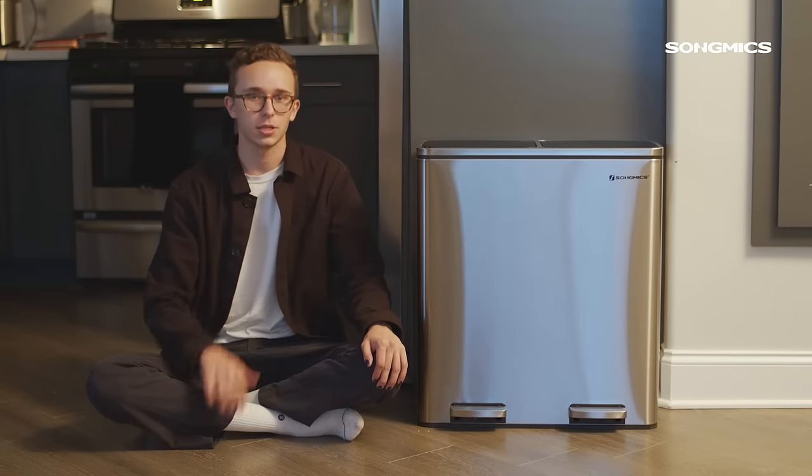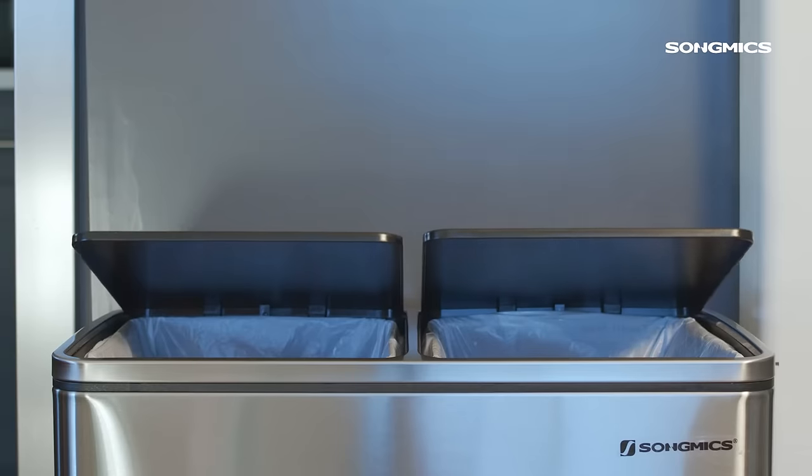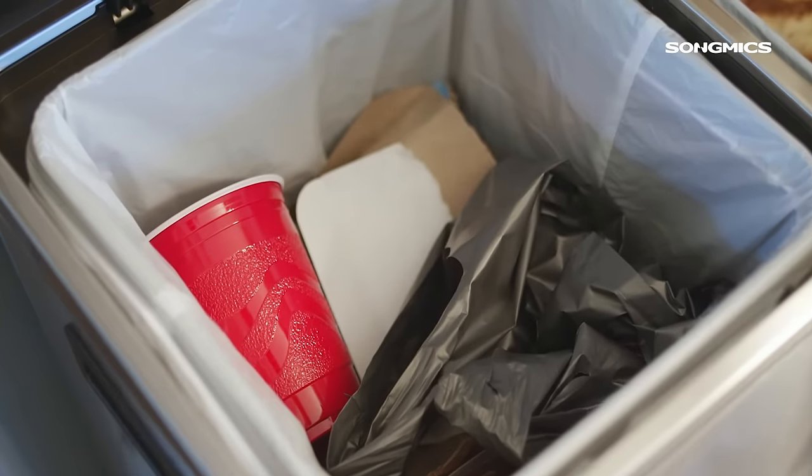Hi, my name is Adrian and I just finished unboxing this brand new dual bin trash can from Song Mix. I'm super excited because I've always wanted to recycle and couldn't because I only had one bin. But now I have two — one for trash, one for recycling.